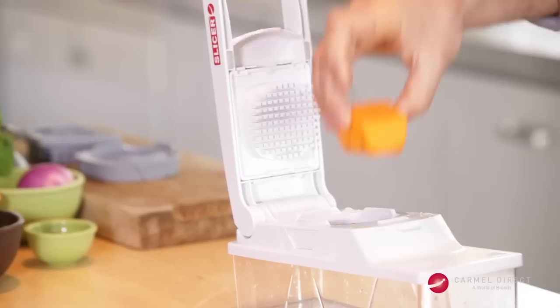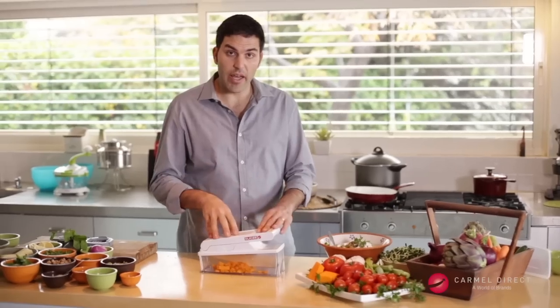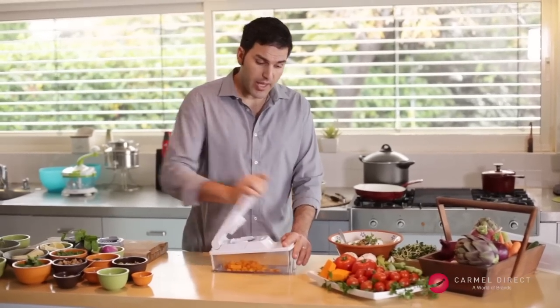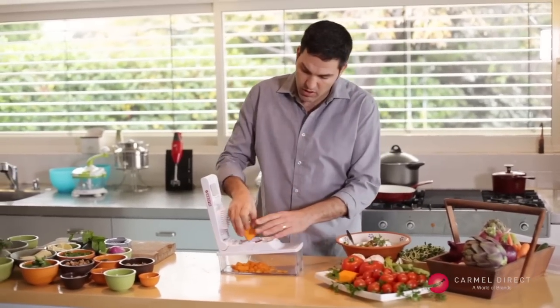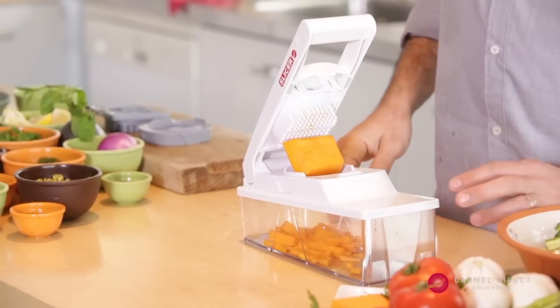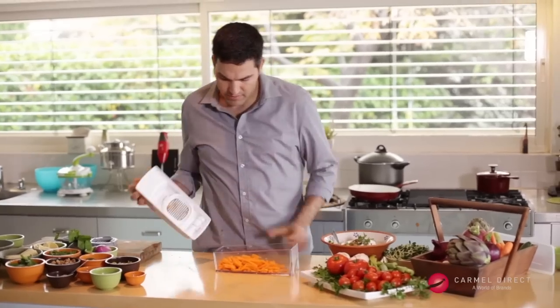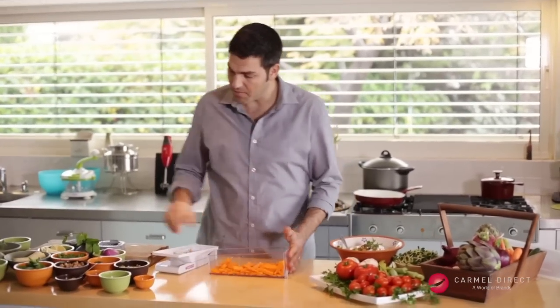I peel fresh pumpkin and with the julienne slicer I can make long julienne strips. I just put the pumpkin at a 45-degree slant and push through. Our pumpkin is chopped up.